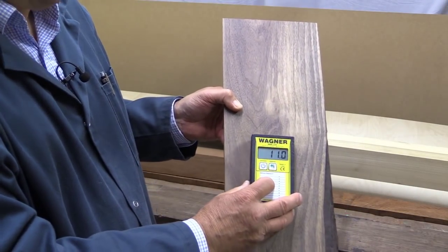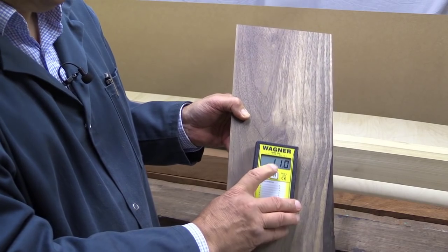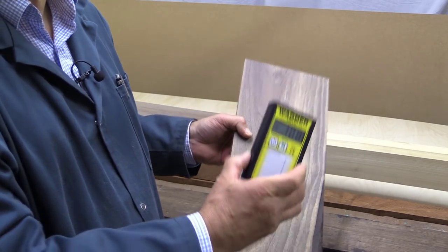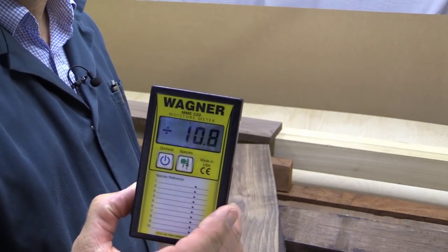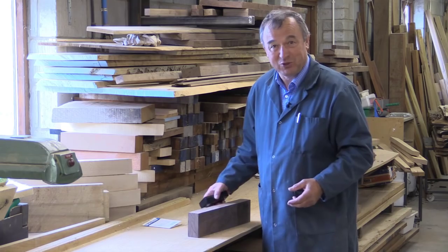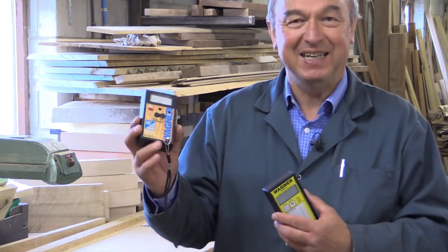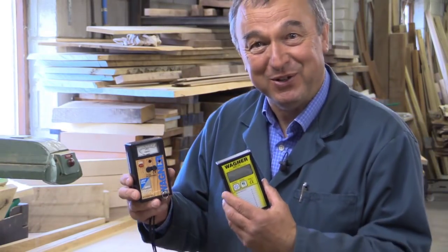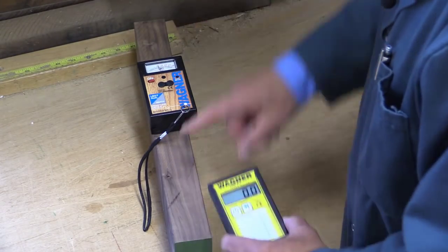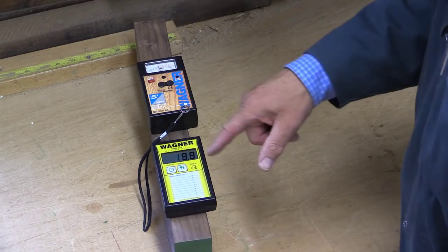One last thing to demonstrate: supposing you're reaching into an awkward place to get a meter reading and you can't quite see the display. Just press the on/off button briefly and it will freeze that reading. I'm now visiting the workshop of a friend of mine who's a professional woodworker. He was one of the people who said if you're going to get a moisture meter, you've got to go to Wagner — he's had his for donkey's years. Here's his machine giving a reading on this piece of walnut of just about 10. Mine is also giving a reading of just about 10.